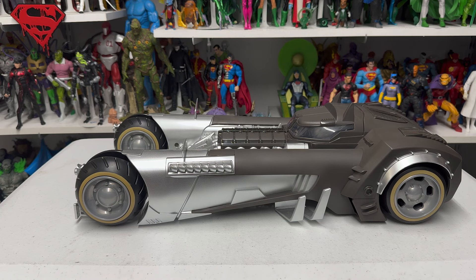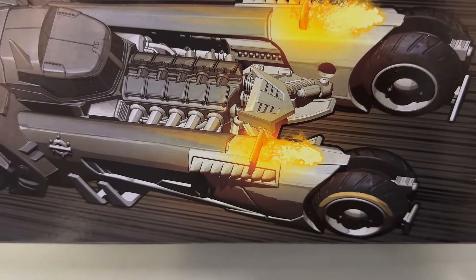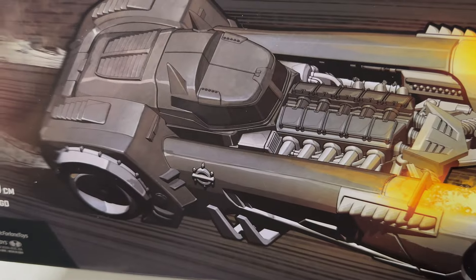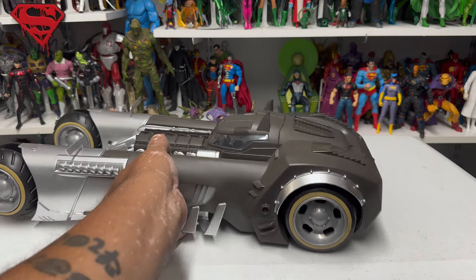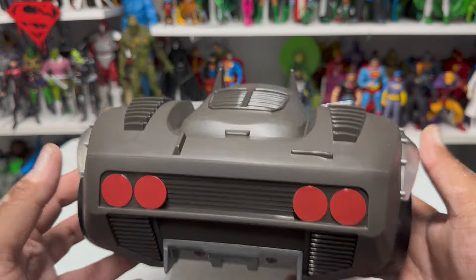How accurate is this Batmobile to the source material? Here's the box art right there. I don't know honestly if this is right from the comic books, but to me this looks like the one I remember. Obviously in a comic book it's going to be drawn — maybe not differently, since it's basically the same artist — but for me this looks like the Sean Gordon Murphy Batmobile. I think they've done a good job of translating the art to plastic. This works for me; this looks like the Curse of the White Knight Batmobile.